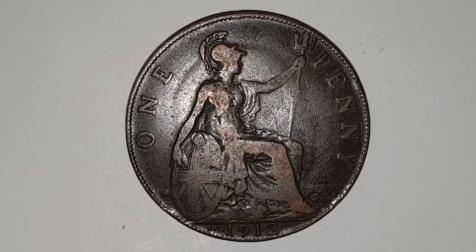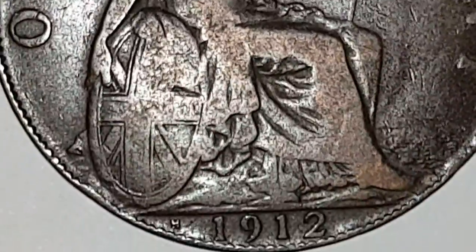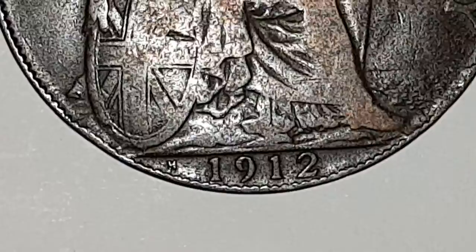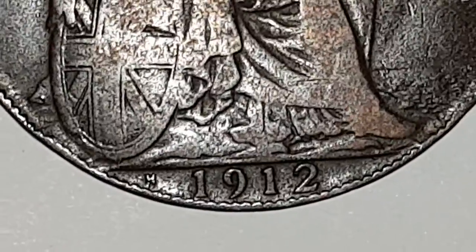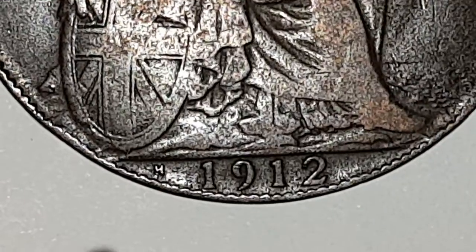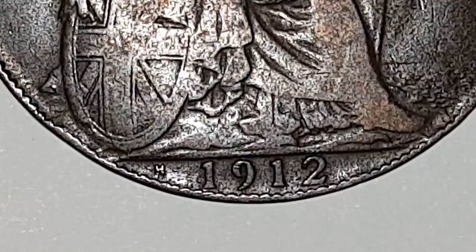At the bottom is the special feature of this coin, and I'm going to zoom in. Just there you have the H, which stands for Heaton Mint in Birmingham.